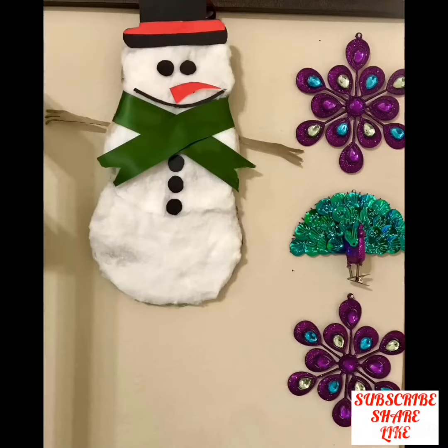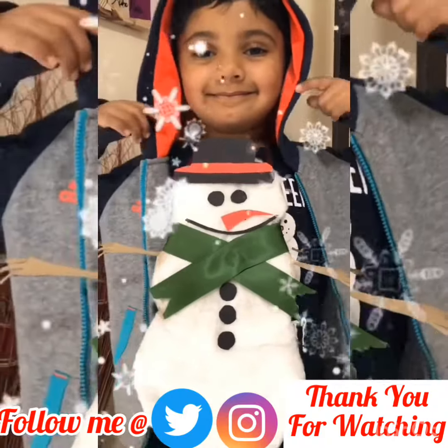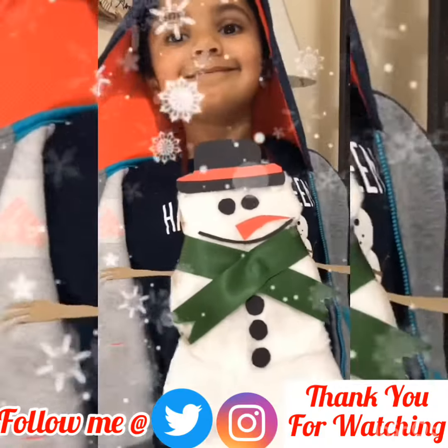Now cover the back side of the snowman with color paper. Our snowman is ready — you can decorate it on the wall. Thank you for watching, please subscribe, share, and like. See you next time with more beautiful ideas!